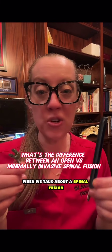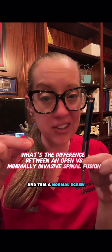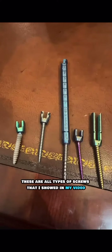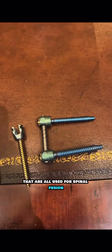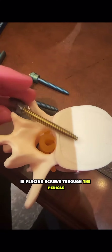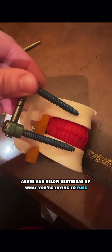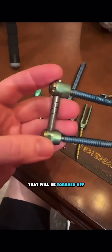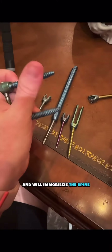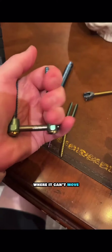When we talk about a spinal fusion, what makes this a minimally invasive screw and this a normal screw? These are all types of screws used for spinal fusion. What we are trying to accomplish is placing screws through the pedicle at the above and below vertebrae of what you're trying to fuse, then placing a rod in between followed by a cap that will be torqued off and will immobilize the spine — holding it together so it can't move.